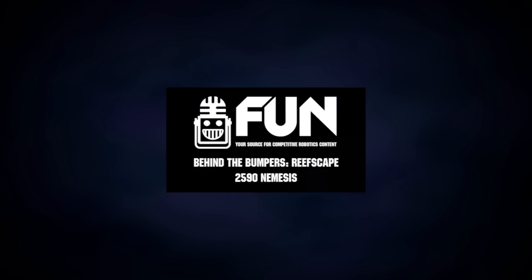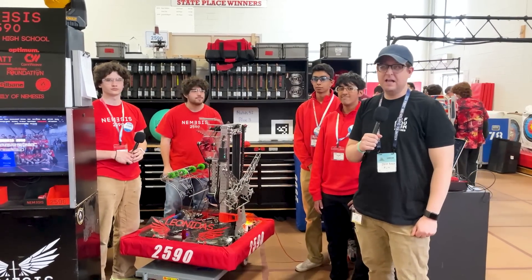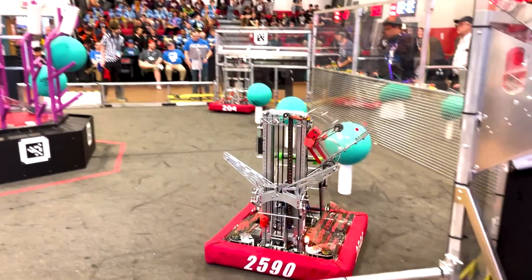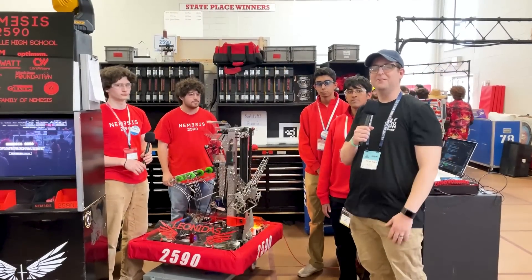What's going on everybody? I'm Jeff Bunker with the Fun Robotics Network. I'm here at the FMA Robinsville District event and I have Team 2590 Nemesis and their robot Leonidas here. We're gonna go through some of the subsystems with their team members and see what makes this robot so special here on Behind the Bumpers.